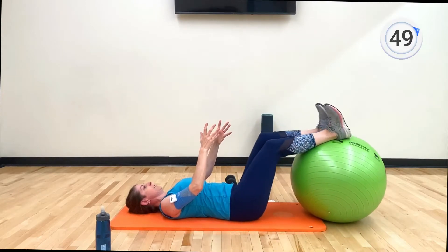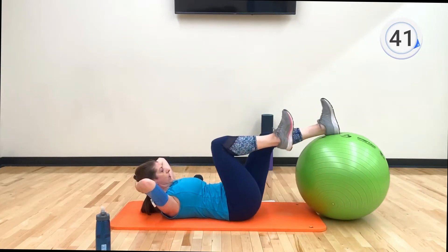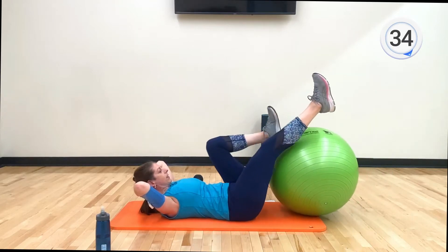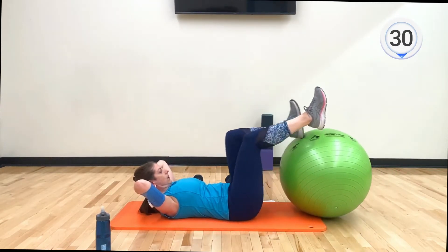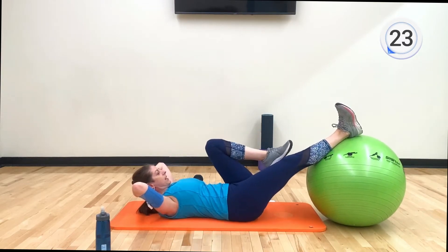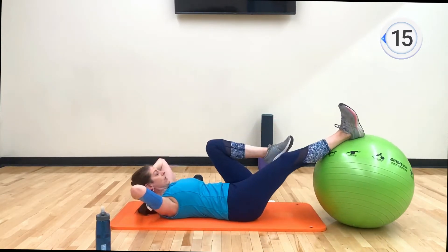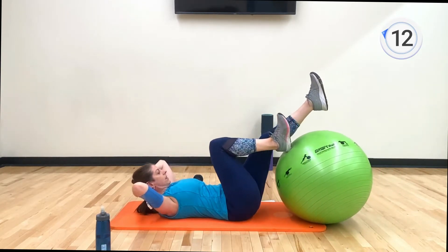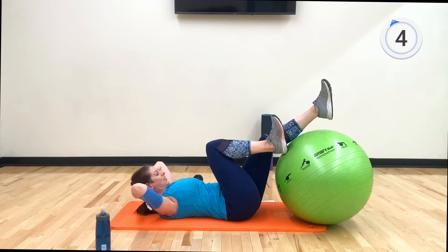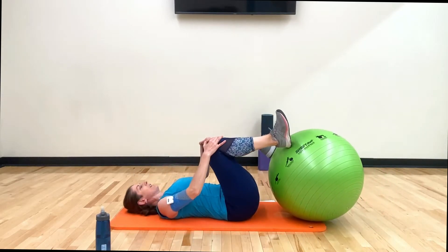All right — single leg stretch. Put your legs on the ball, hands behind the head, give me a curl up. One right knee to you — push and change, push and change. Right leg is moving, left leg is on the ball. Push and change. Left knee to you — push and change. Keep looking down at your navel. If your neck is sore, go ahead and put that neck down — do what's gonna work best for you today. You feel your core yet? This is one of my favorite adapted Pilates moves.